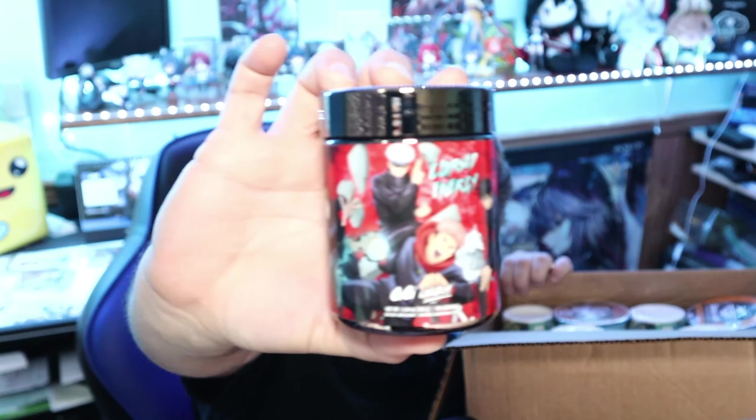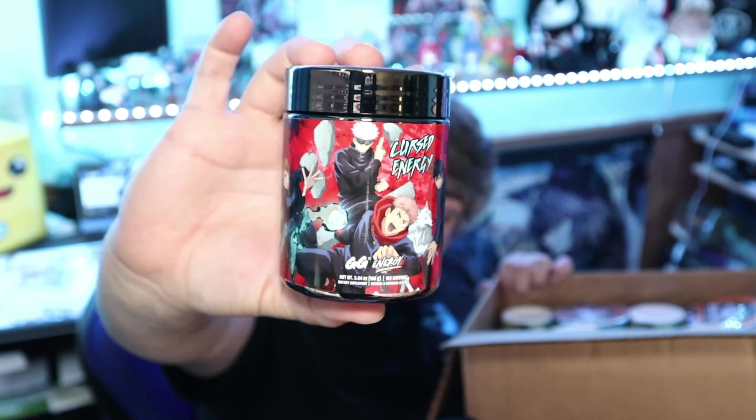Maybe we'll go ahead and try one of those since I haven't had lunch today. Then we have the Jujutsu Kaisen Cursed Energy flavor. This is a small tub compared to other brands I've had — they're usually about double the width of this. But this is supposed to be 100 servings, so I'm very curious. We'll dig into that as we go.